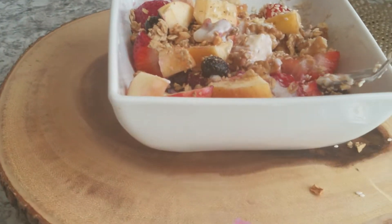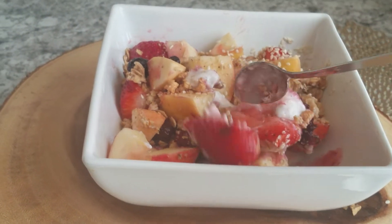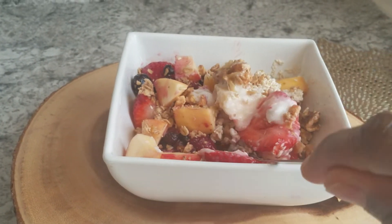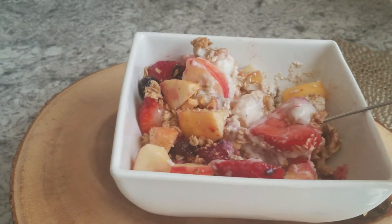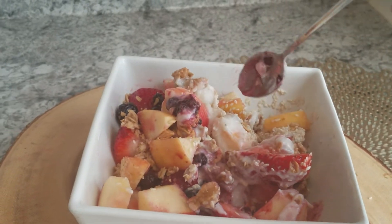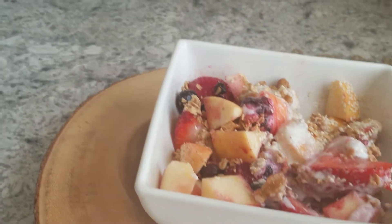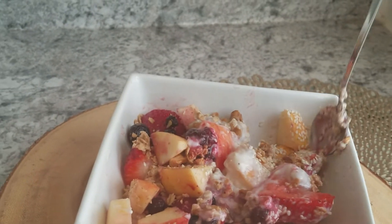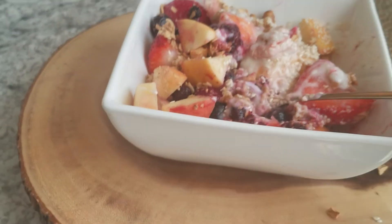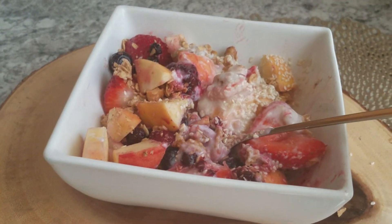Look at it, I love it and I'm about to dive into this — it's so good and healthy. Thank you for watching, I'll catch you another time. Make sure you try this fruit yogurt cereal bowl, it's very good, you'll love it. Until then, I'll see you next time, bye bye!